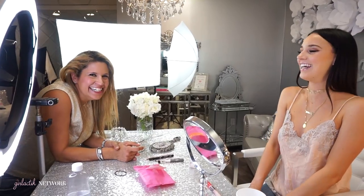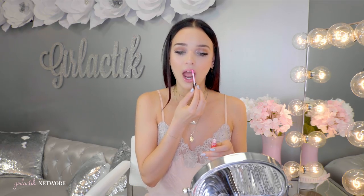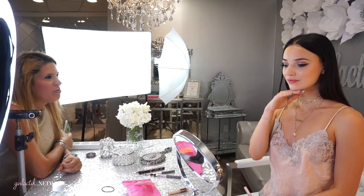For the second lip duo I'm going to be using Twinkle and Pout. Again, these are to be used separately and they aren't a sticky formula — they're more moisturizing. I'm going to take the tinted pink color and put it on. This is for if you want a little bit more color than just the clear. It gives a pop of color — it's like a rosy pink and that's what I love about it.